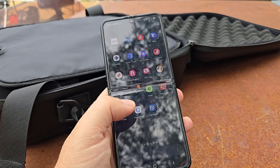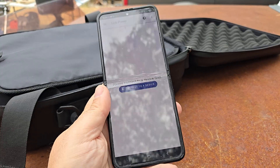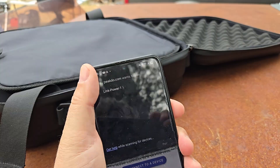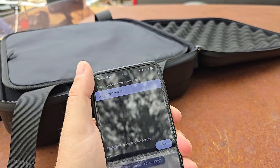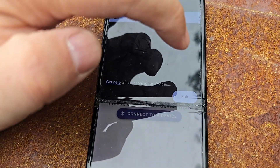This is my Z Flip 3 5G phone. I really like this phone — it's waterproof and everything. I'm going to go ahead and connect it to my Starlink system, so I'm going to set the phone down so we can see what we're doing here.